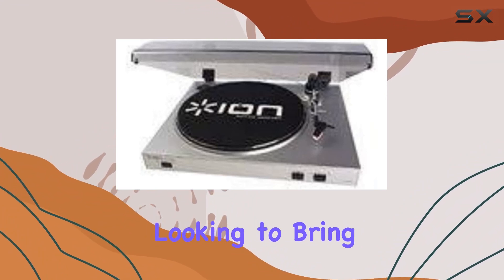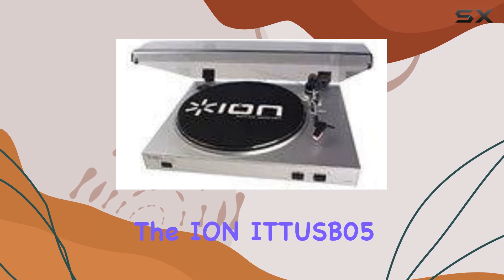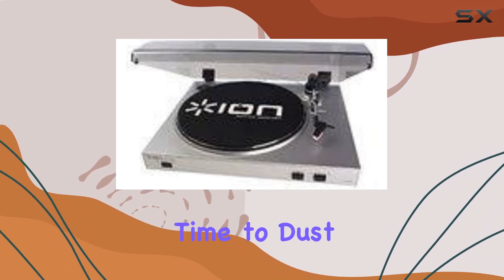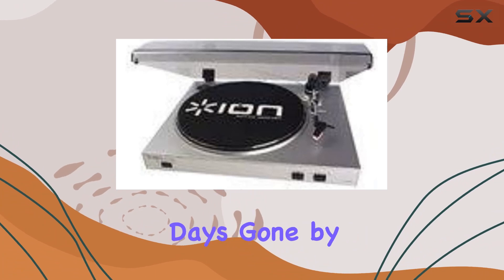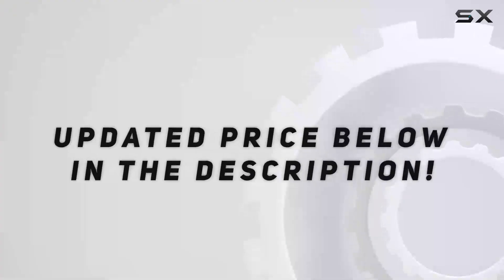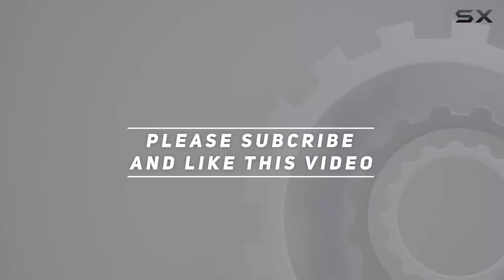So, if you're looking to bring your record collection into the 21st century, the ION ITUS V05 is definitely worth considering. Time to dust off those vinyl gems and relive the melodic memories of days gone by. Check out the video description for an updated price, and thank you for watching this video.